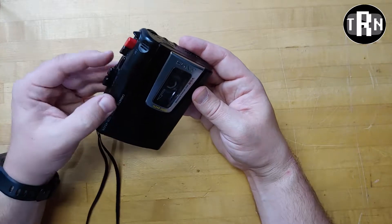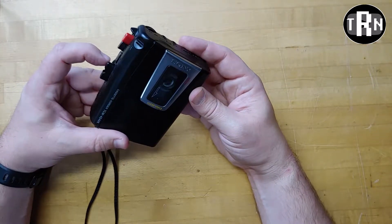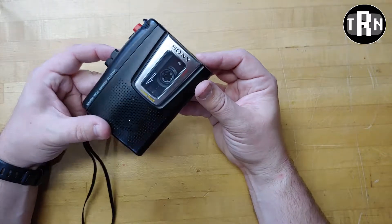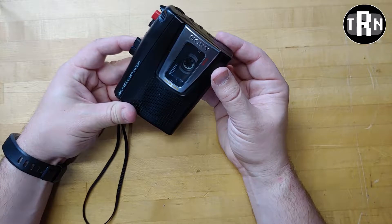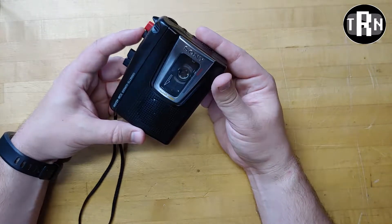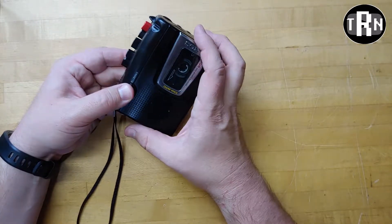Playing back the recording at high speed — you can hear the distorted playback audio. There is definitely something wrong with that.